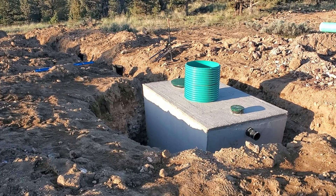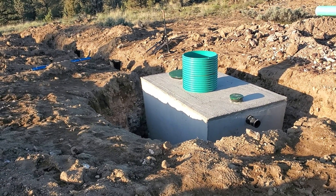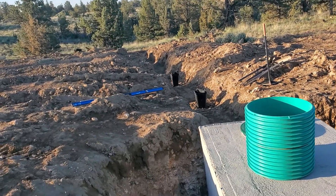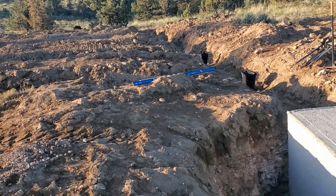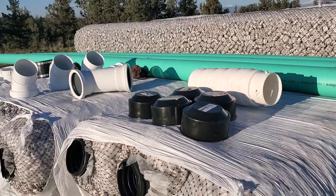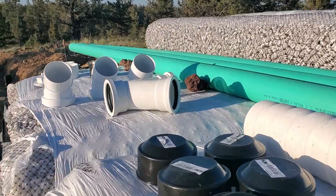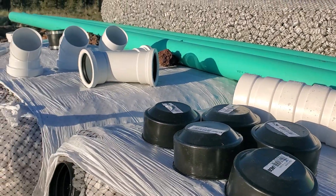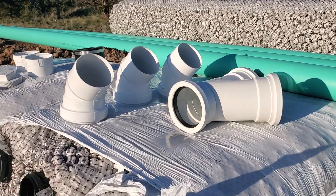Saturday morning. We're doing the drain field today — that's the game plan. I don't exactly know where to start, but obviously I have a tank in the ground which is my fixed point, so I'll start there, work my way down the hill, get my header pipes put in, and then start dropping in the easy flow material. We've got five end caps, five connector pieces that go from the header pipe into the start of the easy flow run.